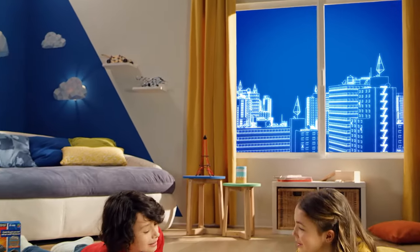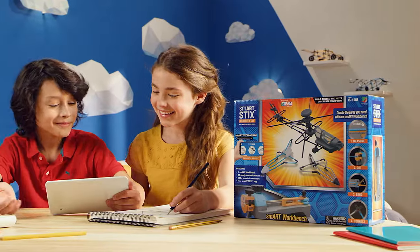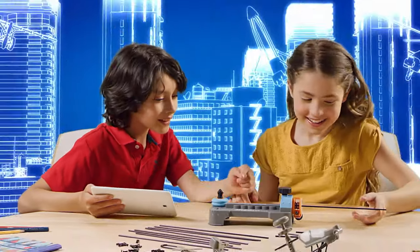Re-imagine the world around you with Smart Stix. Use your imagination or connect to the Smart Stix app. Then use the Smart Workbench to engineer a project.